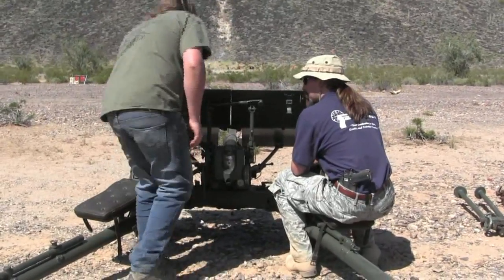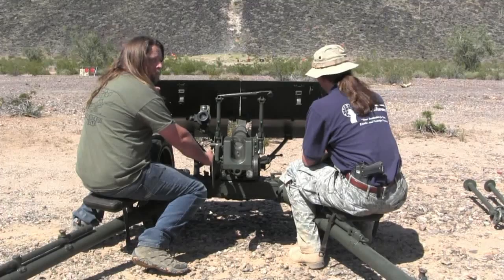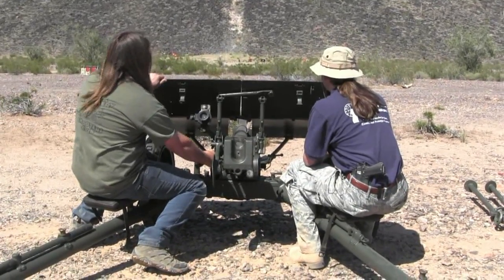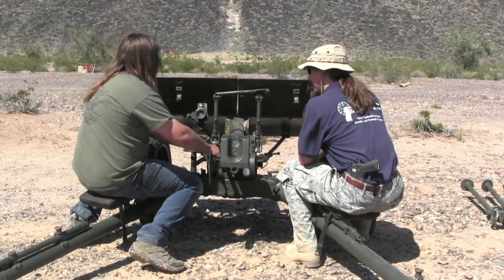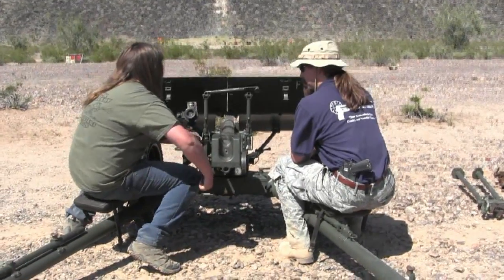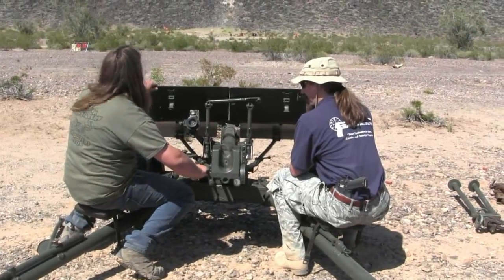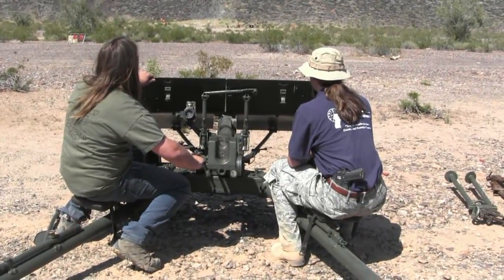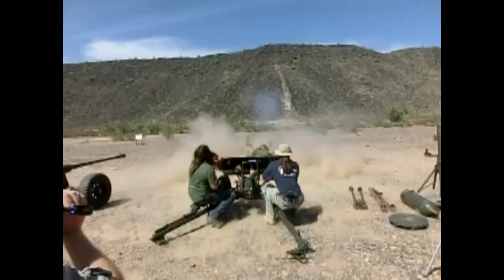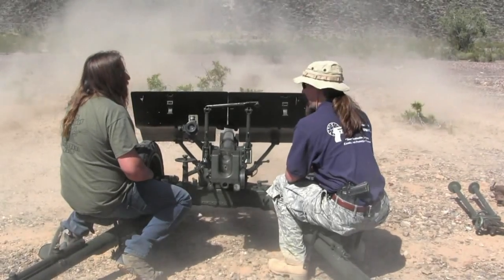We're still on target. Ready? Fire in the hole. We had a failure to fire. Ready? Fire in the hole.